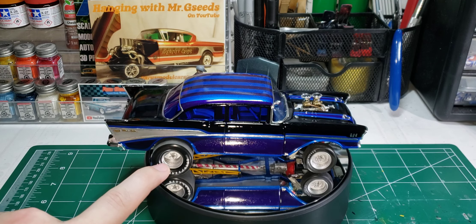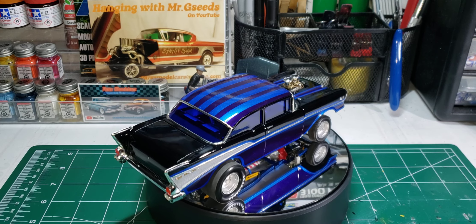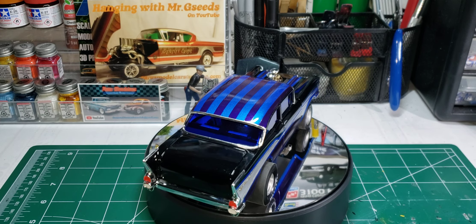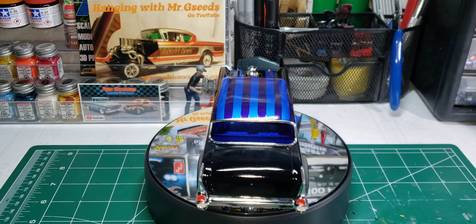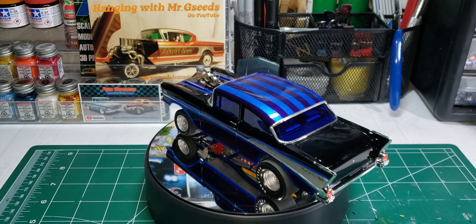These wheels came out of the AMT 55 Chevy Bel Air sedan, because I didn't like the wheels that came in this kit — they kind of look like truck wheels.